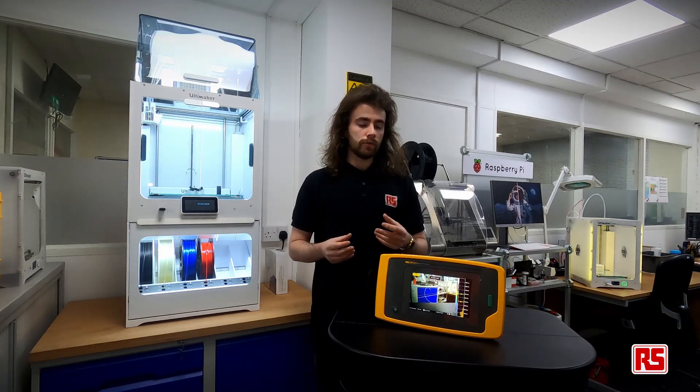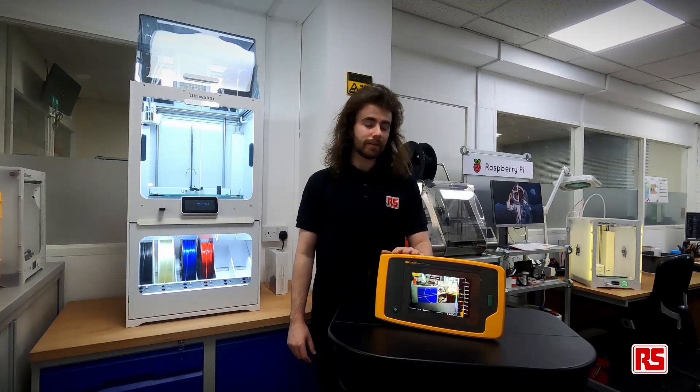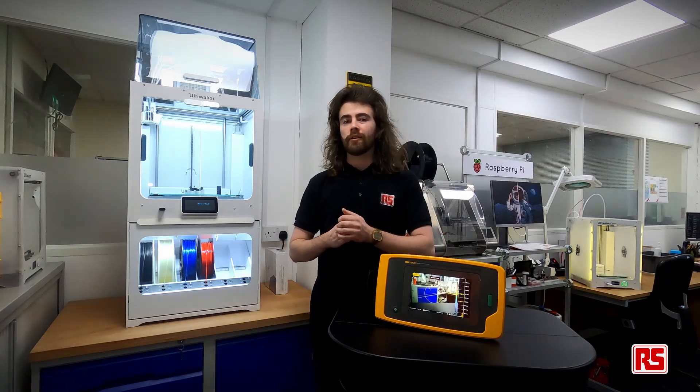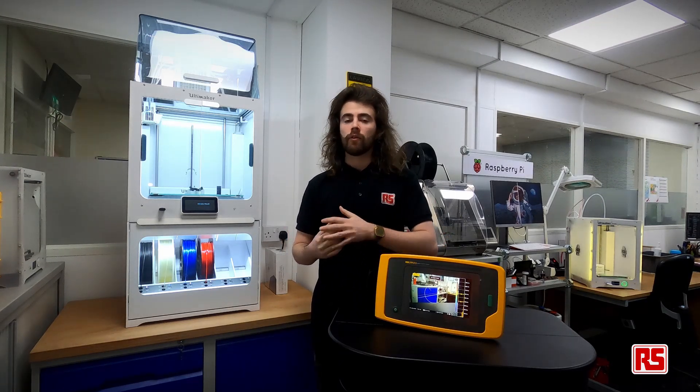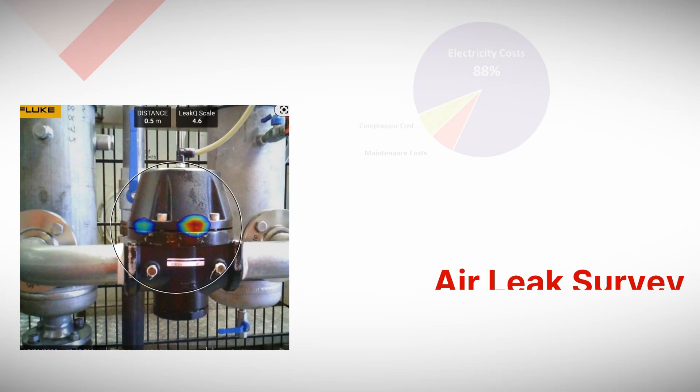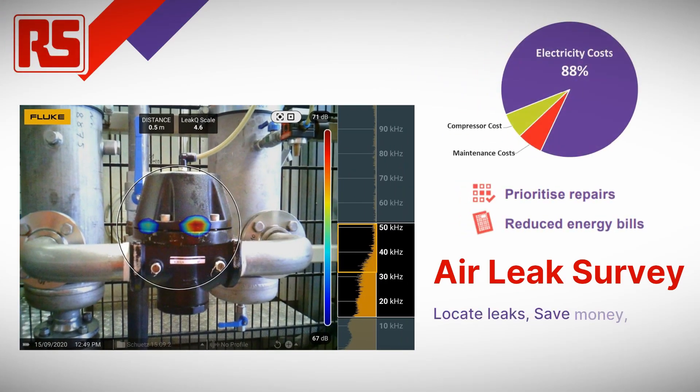In this video we're going to take a quick look at the technical specs, how to operate the camera, and how you can generate a report for your maintenance team to locate leaks and calculate the cost of leak per year. We're also going to take a quick look at the RS Ireland air leak survey and the associated benefits of having your compressor infrastructure inspected. So let's have a look.